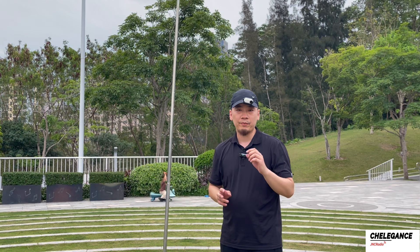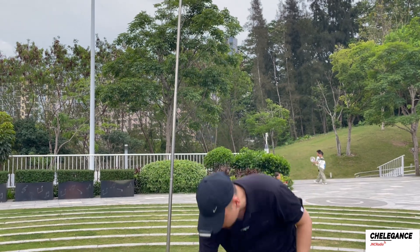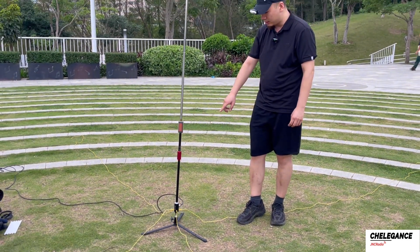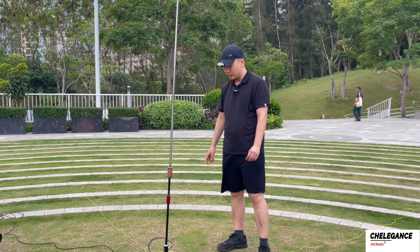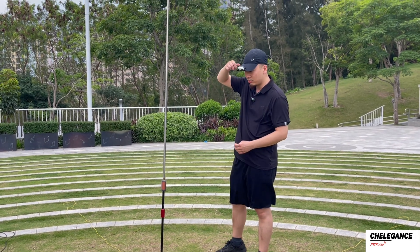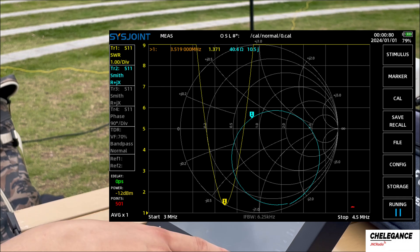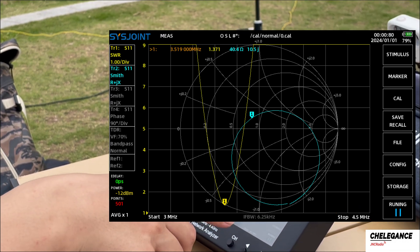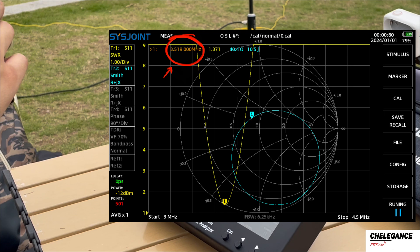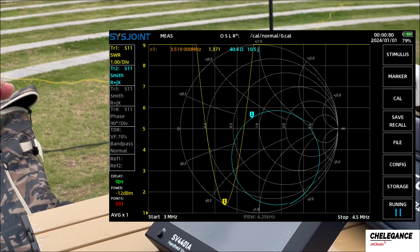The radios are already set up with the MC750, the coax cable is connected, and the other end goes to the VNA. We set the VNA start frequency at 3 MHz and the stop frequency at 4.5 MHz. We can see the lowest SWR reading is around 3.5 MHz, which is already within the 80 meter amateur radio band.